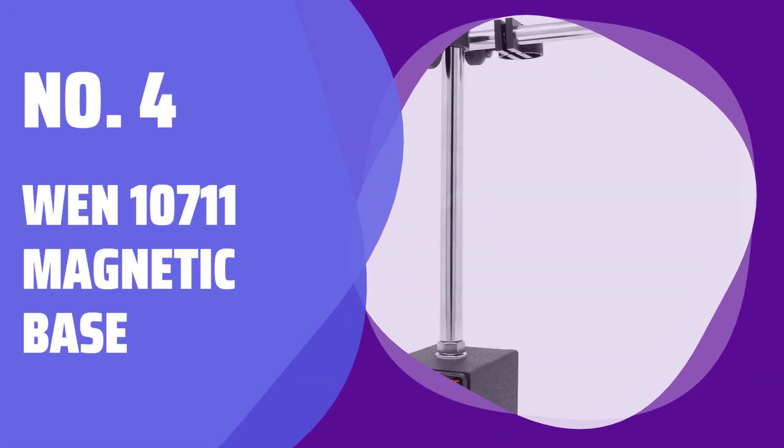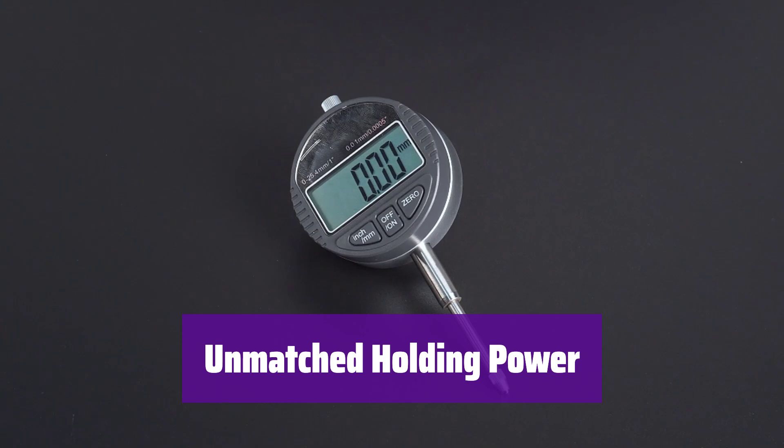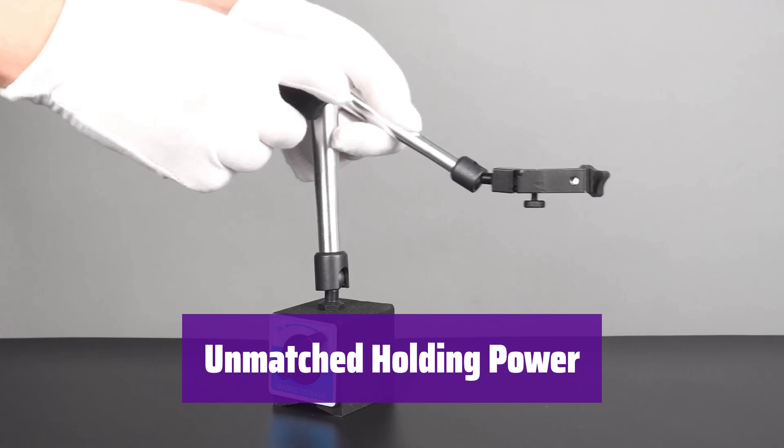Number 4: 110711 Magnetic Base. It boasts an incredible magnetic force, holding over 175 pounds with just a switch flip. This ensures it stays securely in place, even on challenging surfaces.